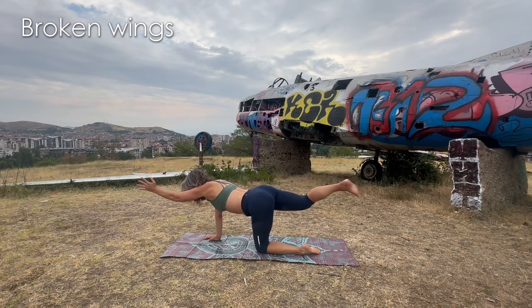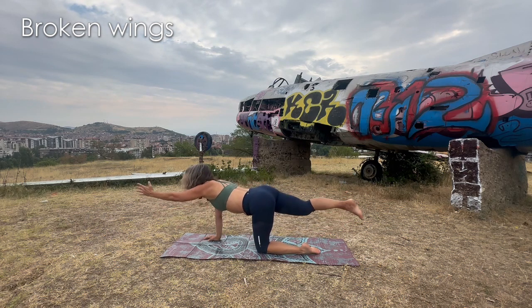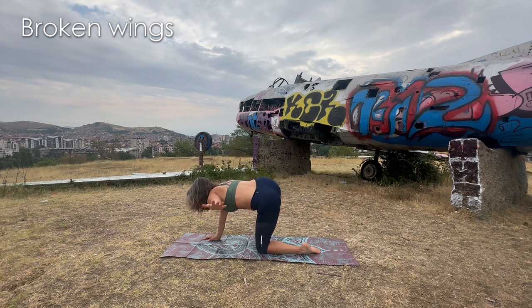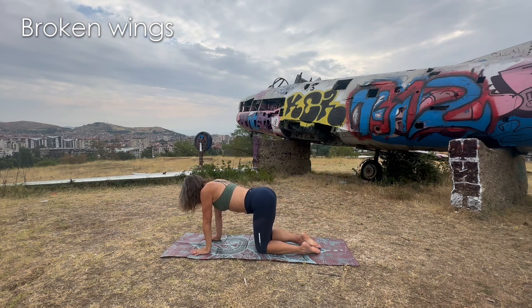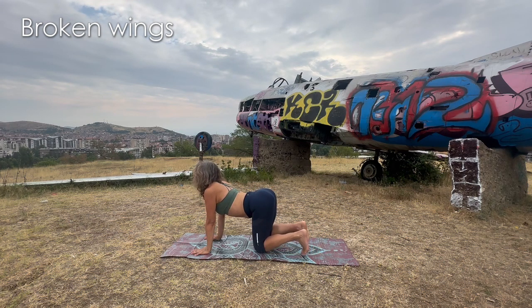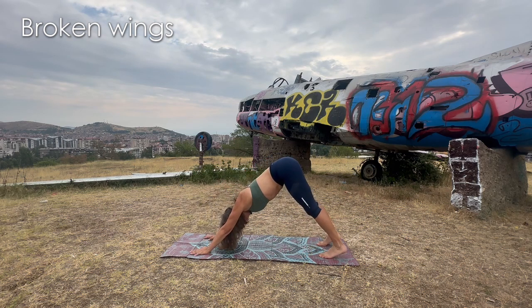Right leg, left arm. Exhale — knee to elbow. Inhale — expand. Exhale — find those really beautiful wings. Inhale — tap. Exhale — come up, that hip is doing some action. Inhale — expand. Exhale — hands to the floor. Inhale — look at that beautiful cow. Exhale — tuck the toes, lift the hips, go to downward dog.